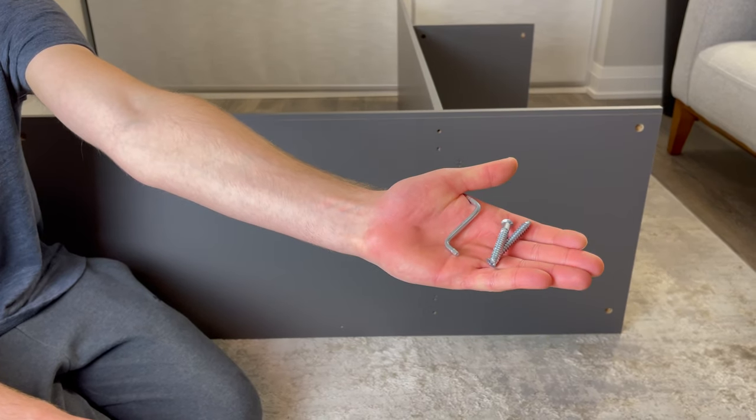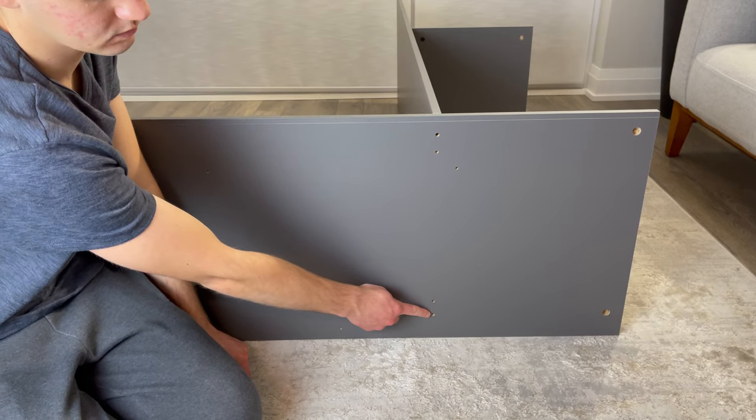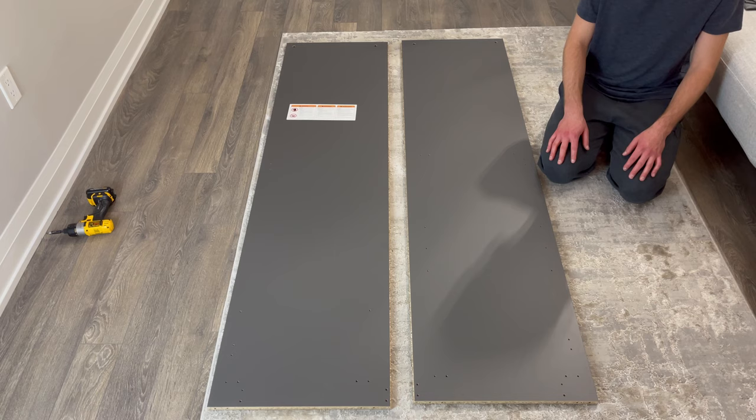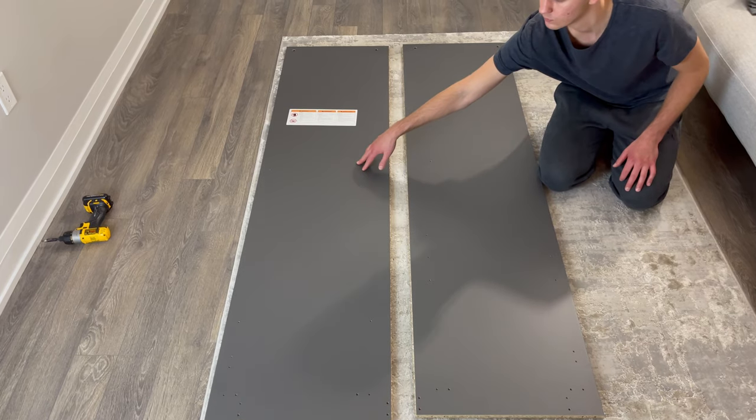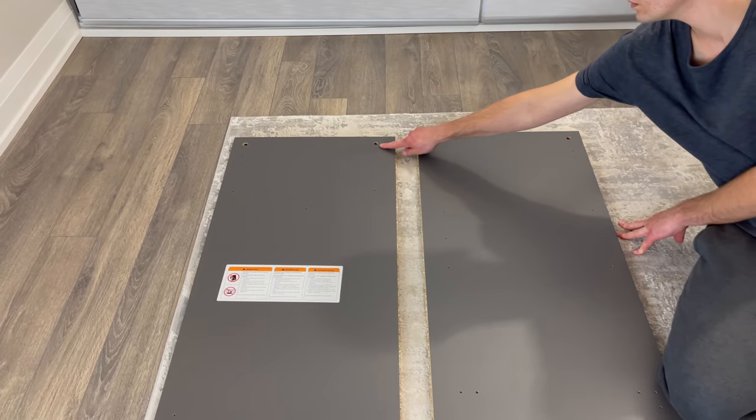Now grab two of these screws and an Allen key and screw them into these two holes. Then set the middle structure aside and grab the right and left panels. Put them in this orientation with the bigger holes facing the top and the unfinished sides facing inward.